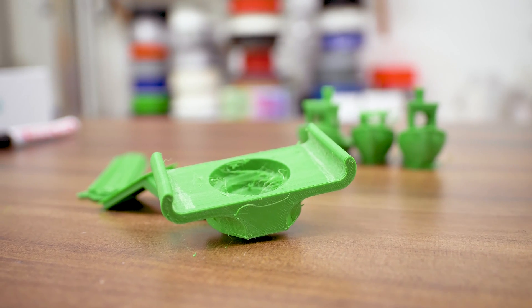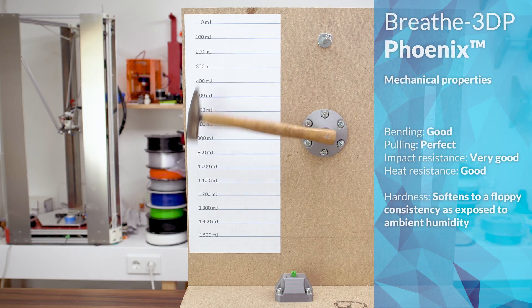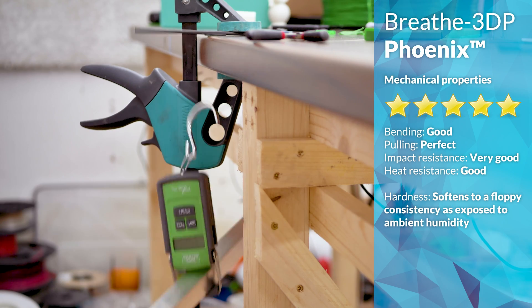But why would you use it for that anyways? It's about simple shapes and functional parts, and there it does perform well. Strength is very good and the parts don't crack and break, but instead tear apart.